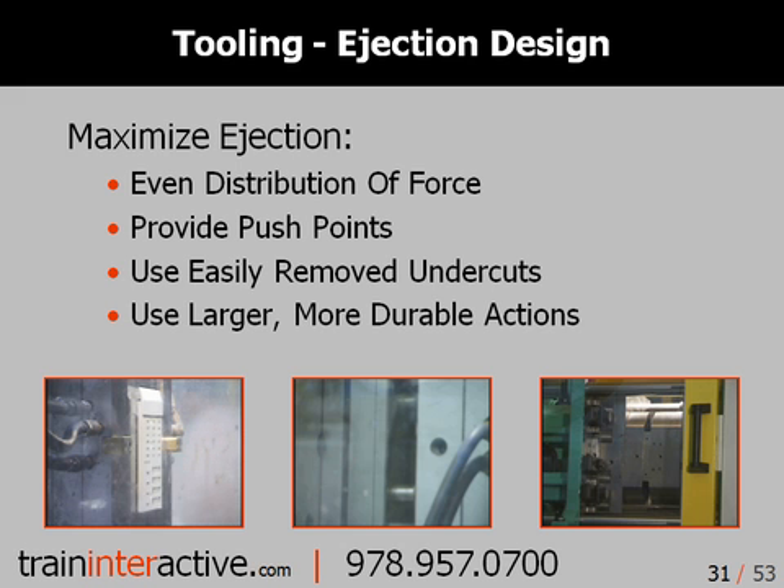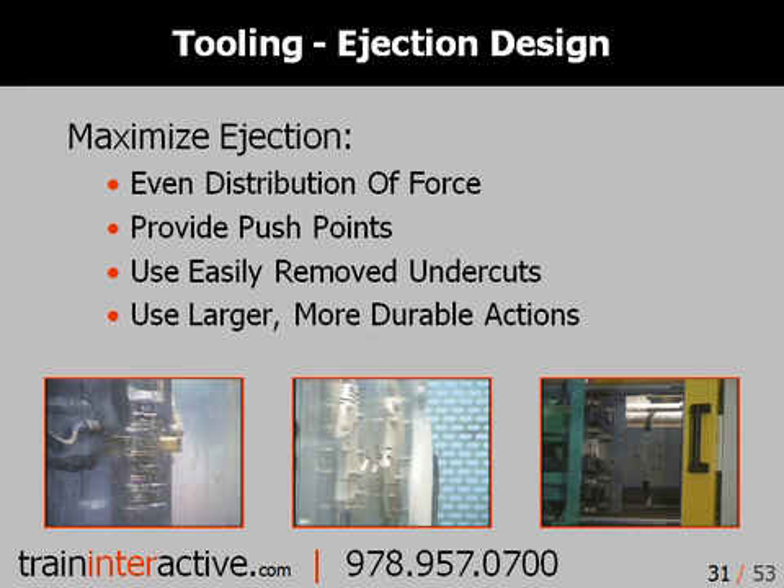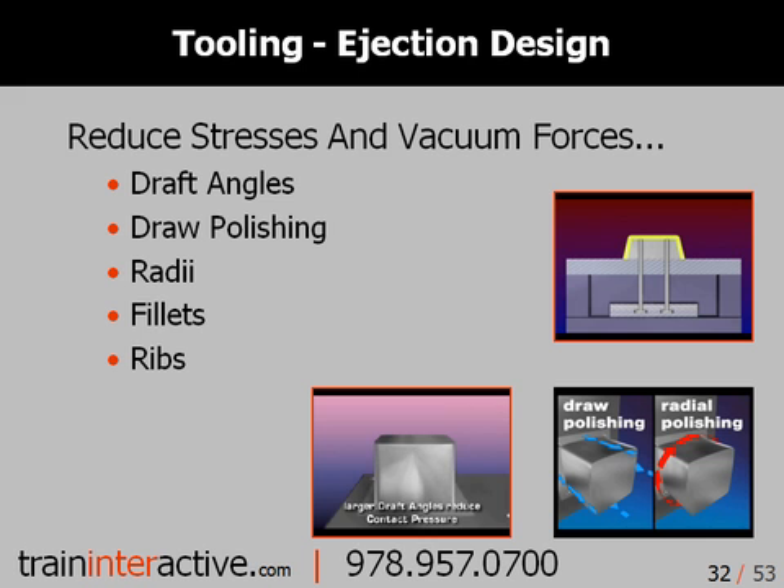There are many ways to improve the ejection of your injection molding parts. Molds like the ones shown on the left can use push points to allow for larger ejector pins to be used. Undercut removal should be done with large components when possible to increase durability and provide better cooling of the action. Assisted ejection techniques, such as air poppet valves, can also be added to the mold to reduce the vacuum forces holding the part to the core. Other ways to improve part ejection include adding more draft angles whenever possible, drop polished cores in the direction of ejection, and adding radii, fillets, and supportive ribs. This will reduce warpage and will also increase the part's rigidity.